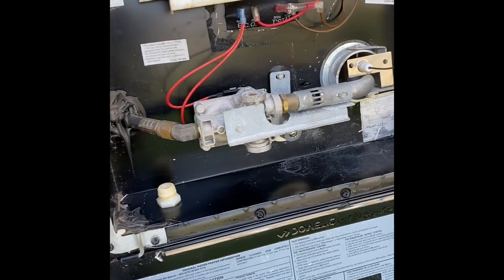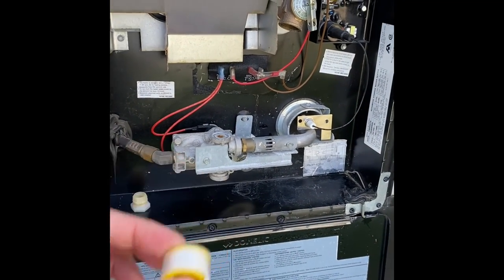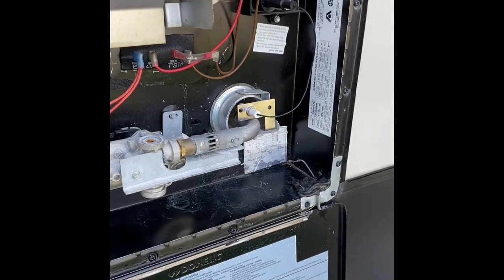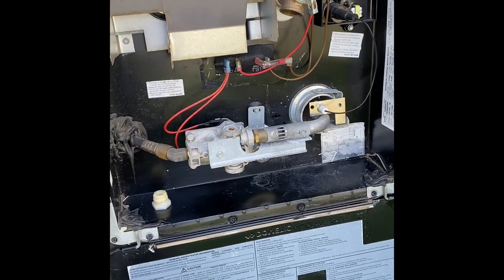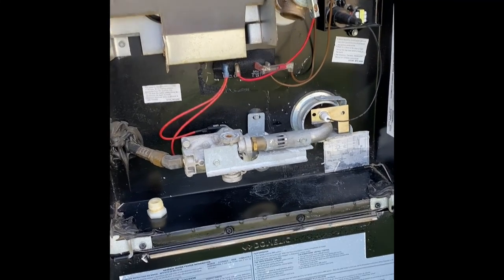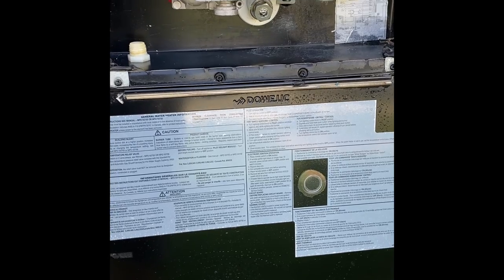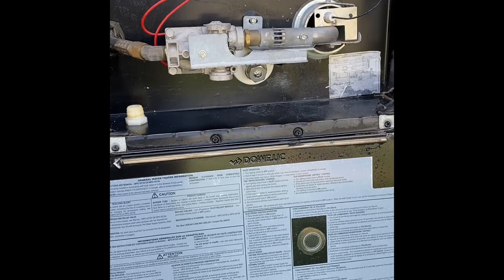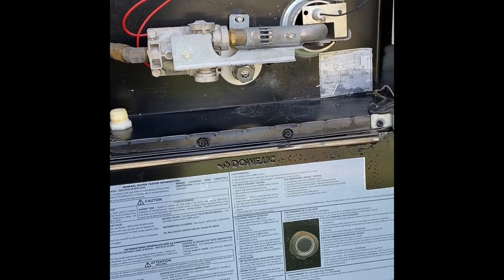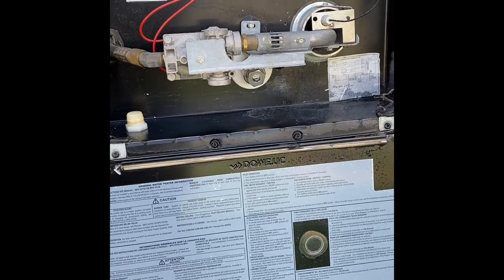Do remember when you're using Teflon tape on the threads, wrap it the opposite way that you would screw it in. This is a regular thread pitch — righty tighty, lefty loosey. So I wrap the Teflon tape to the left, so that as you're tightening it, it's tightening it with the bolt. That makes sense? It's in.